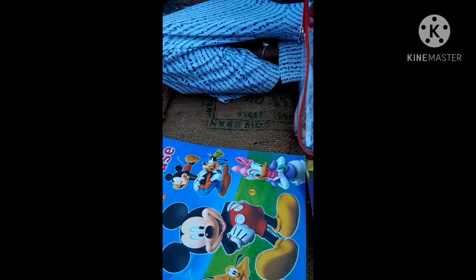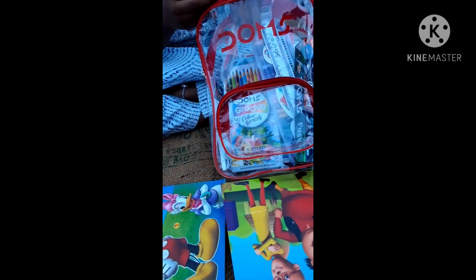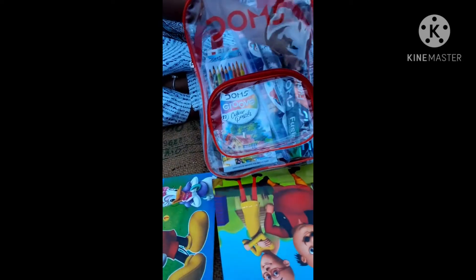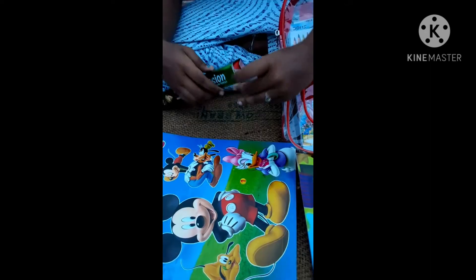And this is a car eraser, and this is a micro tip pencil. And this is a chalk holder — we can hold it for crayons. Wow, this is Dom's extra pencils.